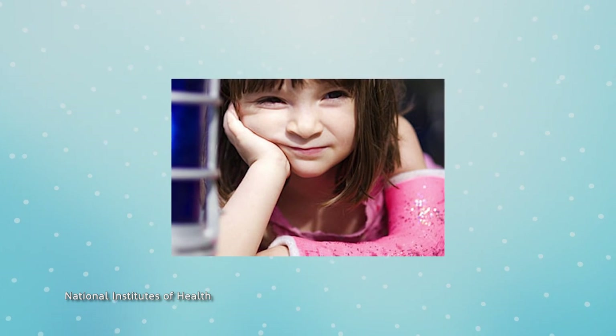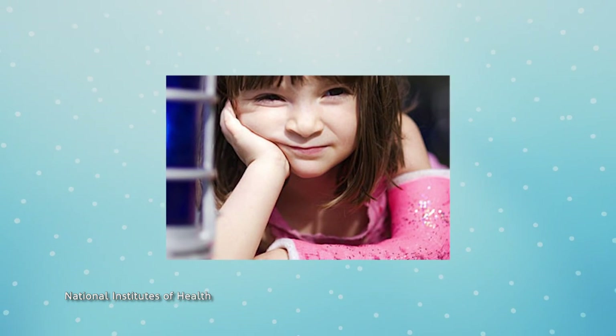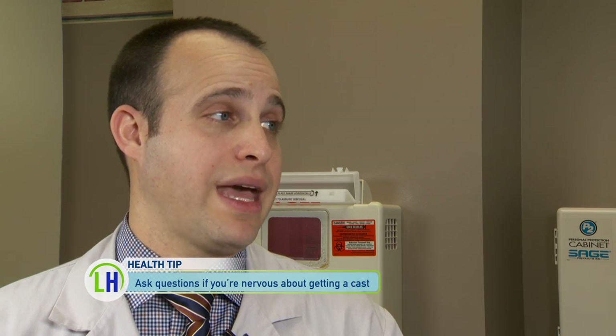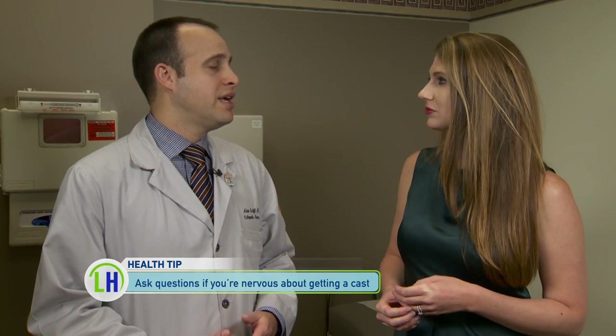Some patients might be nervous about getting a cast if they haven't had one before. What words of advice do you have? It's not scary at all to get a cast. The best casts help people heal and actually make patients feel much more comfortable. Being held in a good position, they feel much better.